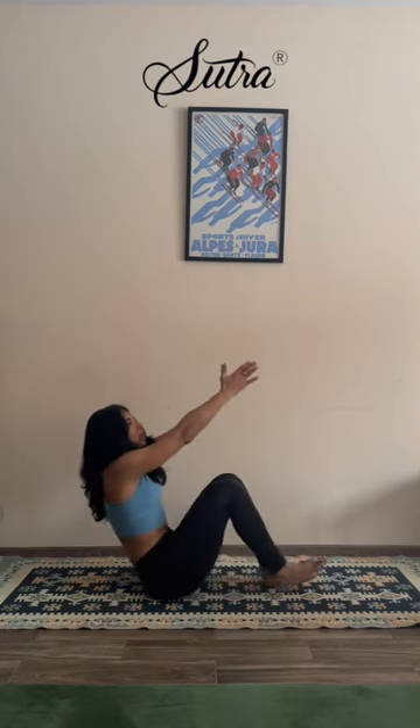Holding here for three — maybe even closing your eyes as you center your breath in your heart. And slowly extend up, exhaling, release it down. Come to sit down on your mat. Breathe. You can rotate to the other side — or if you were in Malasana, gently start to come to sit down. Extend your legs out.